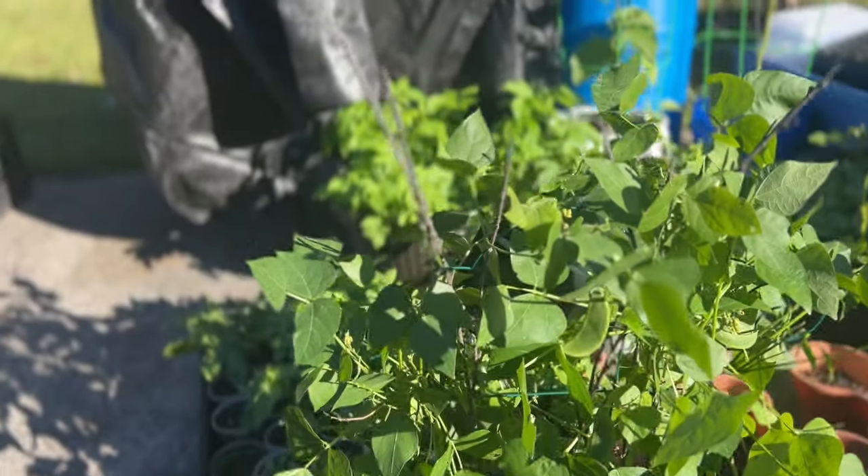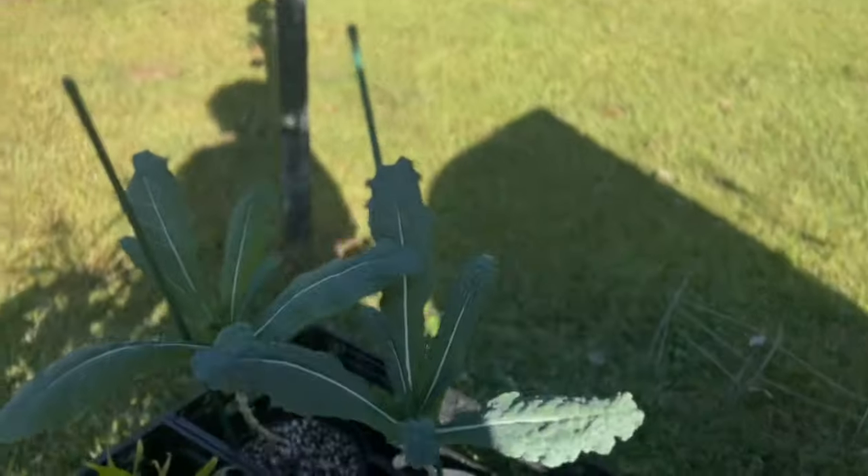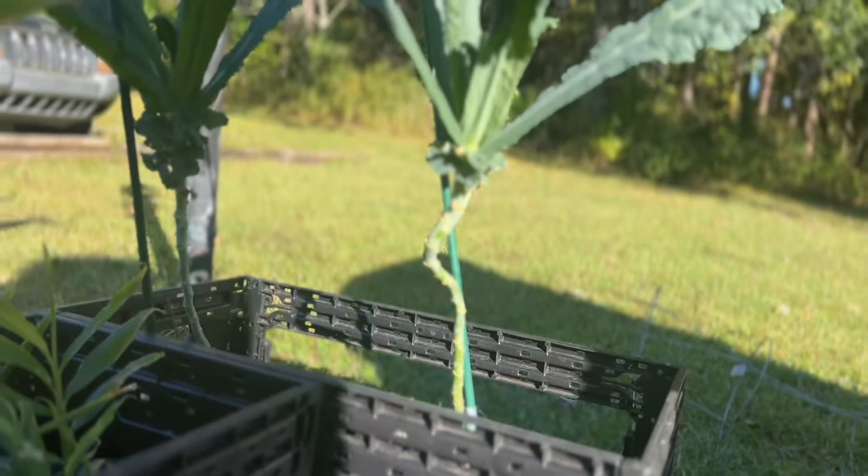I started a video and it was not recording, and I have to harvest some collard greens, so I said well, let me record that. Let's harvest this, you guys.